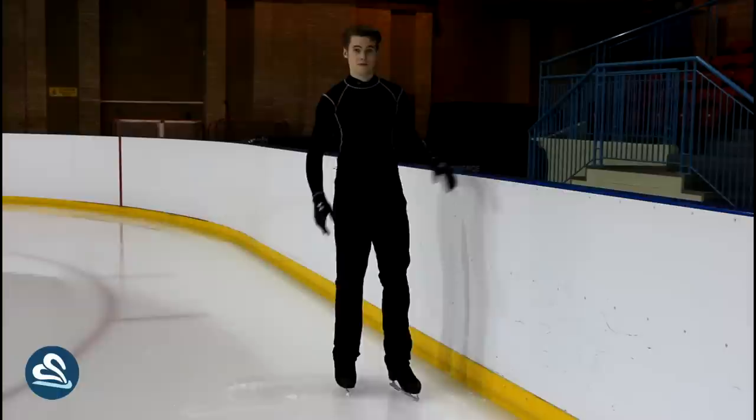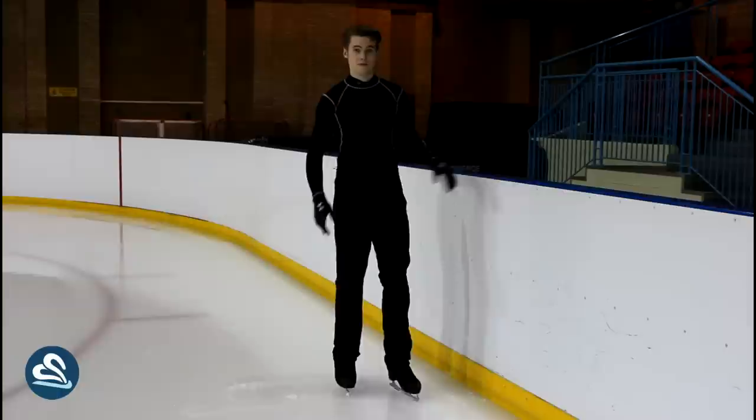After you've managed to scrape the top layer of the ice off with each foot like this, you then want to try doing it with both feet at the same time. You start your weight in the middle of both feet, keep your knees nice and relaxed, and push both feet out at the same time like this.